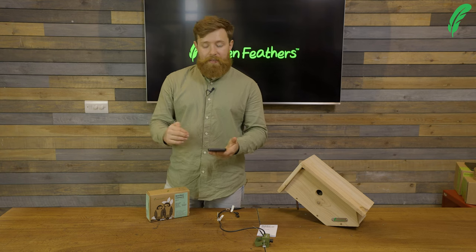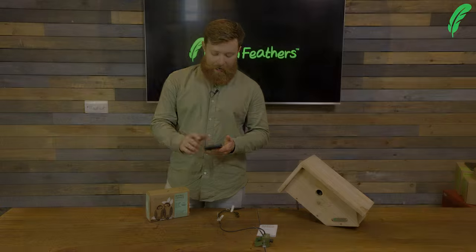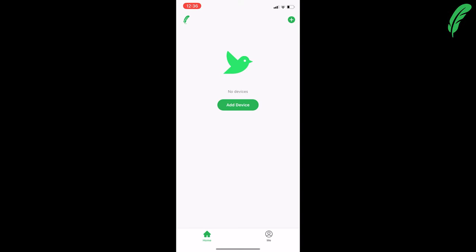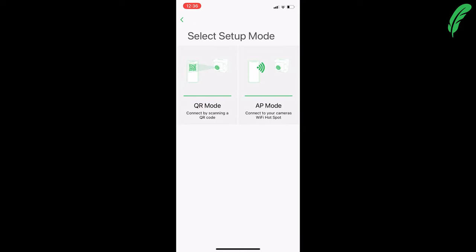Now I'm going to come back into the app and tap the plus button to add a device. The screen gives us the option of a wildlife camera or a bird box camera — I'm going to select bird box camera. And the way I want to set this up is using the QR mode, the quick response mode.